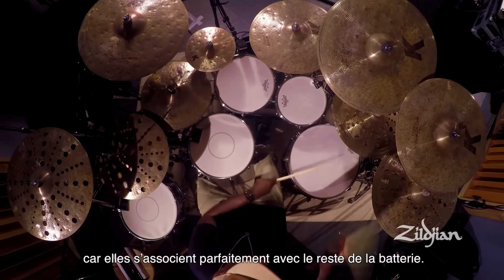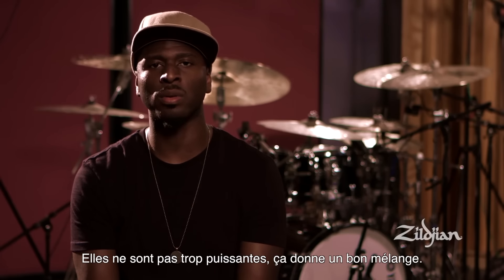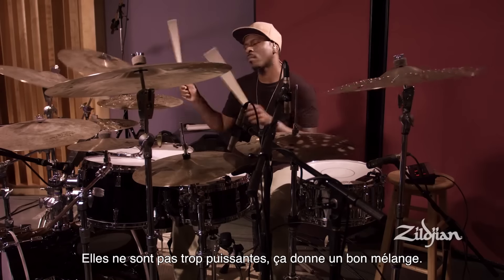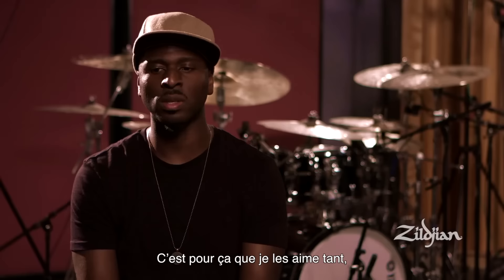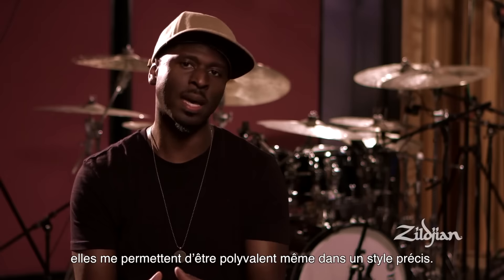These cymbals work great because they sit well with the drums — they don't overpower and they have a nice blend together. That's why I love them so much, because I'm able to be versatile even in a particular style.